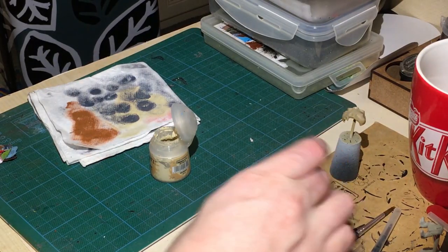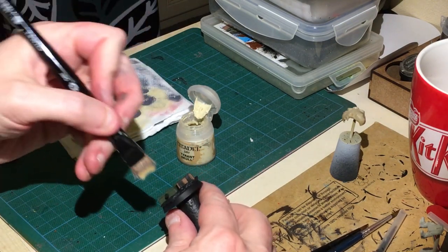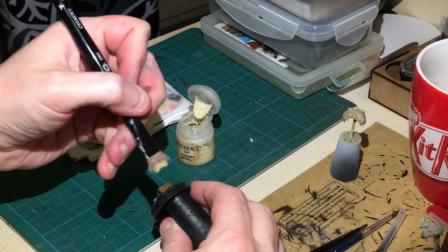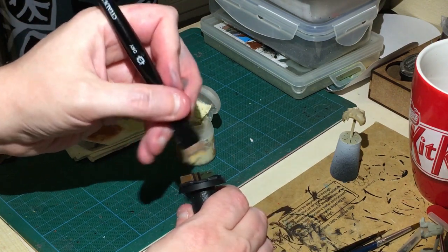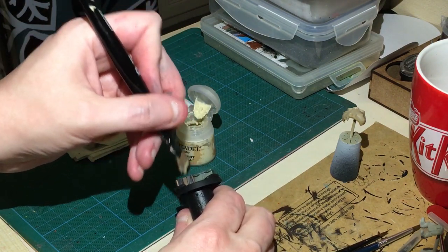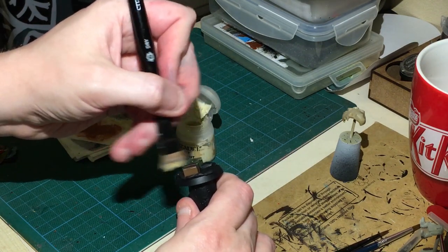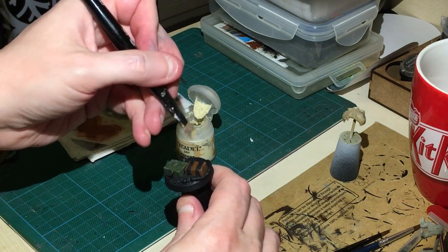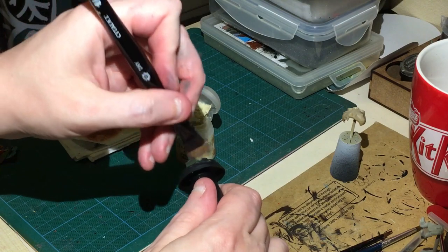Now I'm going to use a little Tyrant Skull as a dry brush on the base sections. I'm just going to try and get the edges - I'm not after anything else on the base. I'm putting it both on the green and on the brown areas.